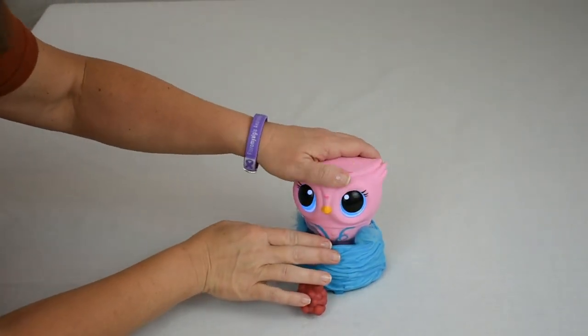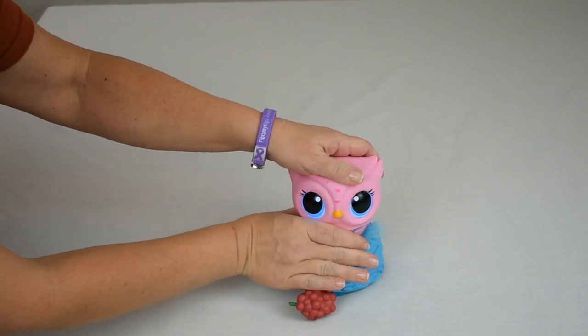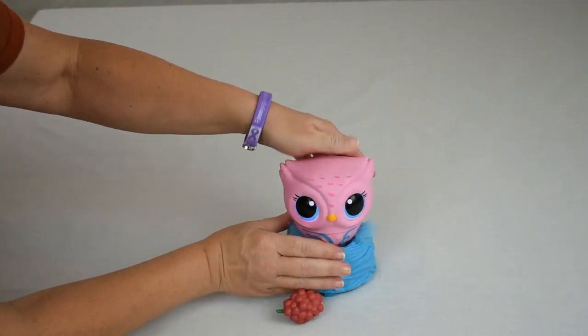Oh, she's a little cold. It's okay, little owl. Let's warm her up. Are you better now?